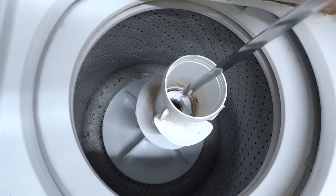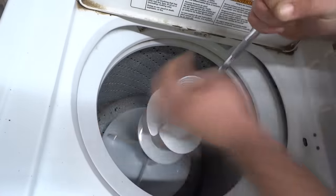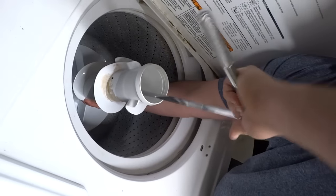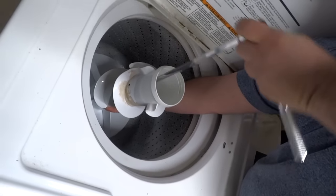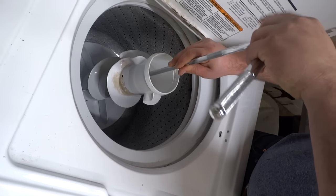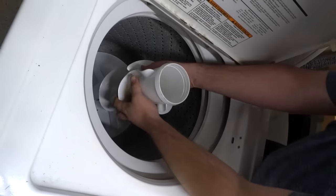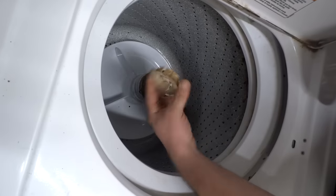So you'll need an extended ratchet piece. Sometimes this comes off by hand, other times you may need to actually use the ratchet. Just hold the agitator down to the bottom in place if you need to. That should come off. You can go ahead and leave the agitator in place — it's just got one little piece that needs to stay there.